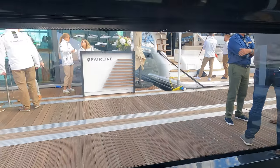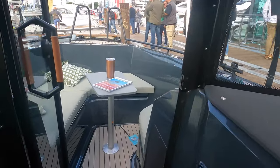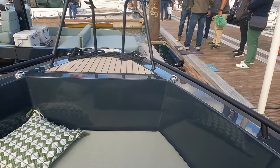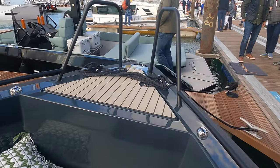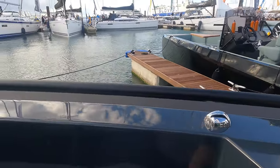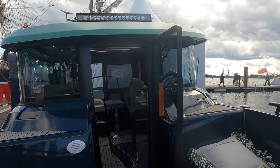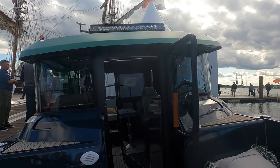As we head out into the forward cockpit, note the additional under-seat storage and the well-laid-out seating areas. The handrails atop the gunwales in the forward cockpit will ensure that when the sea does start to get a bit choppy, your passengers will have something solid and sturdy to grab onto.